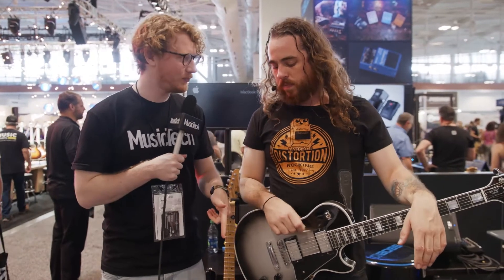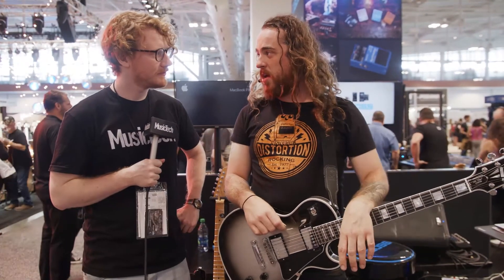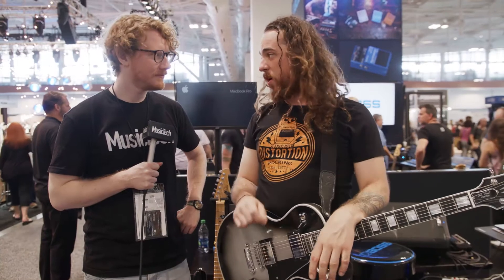How much will the SY-1 cost and when will it be shipping? The SY-1 will be $199 US dollars and they're going to be available this month.